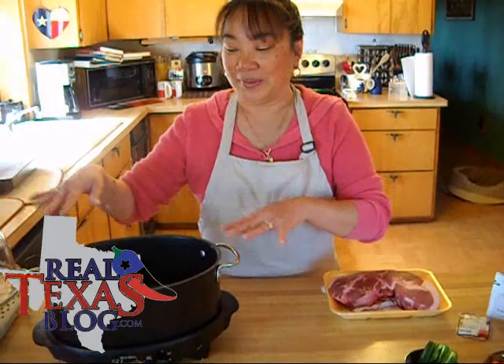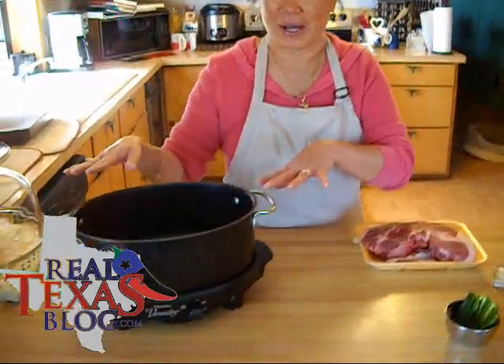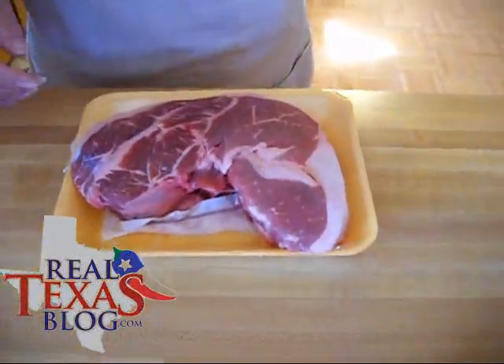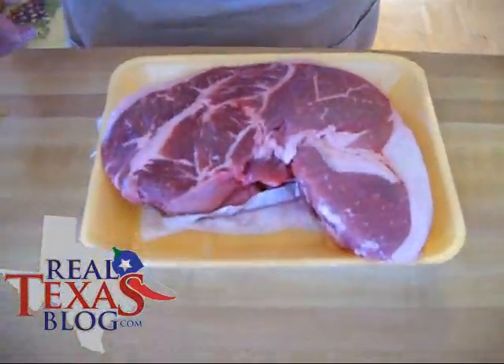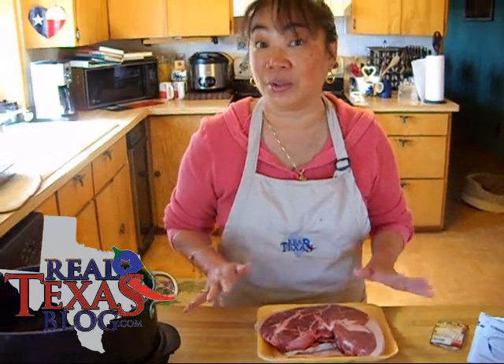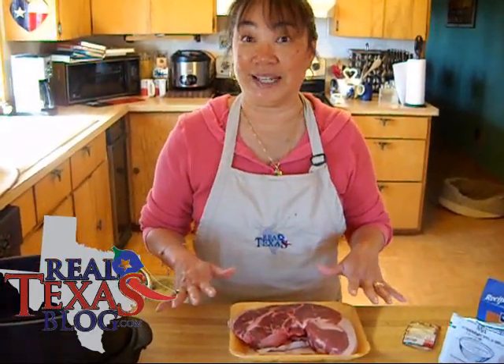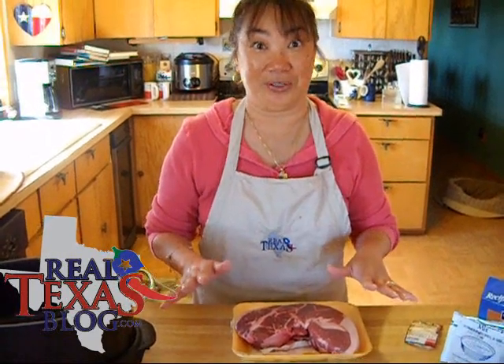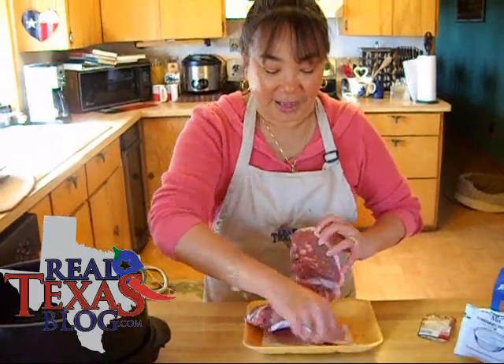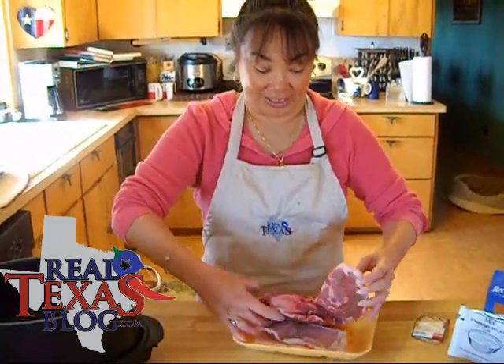We've taken our olive oil and put it in the bottom of our slow cooker, and I am using a boneless shoulder roast. You can also get a roast that's called pot roast — you can use any type of roast that's just cut thick. You don't want to use a good rump roast because it's slow cooking to make it really tender, and you don't want to use an expensive rump roast. I go ahead and leave the fat on because the fat is kind of what makes it really tender.